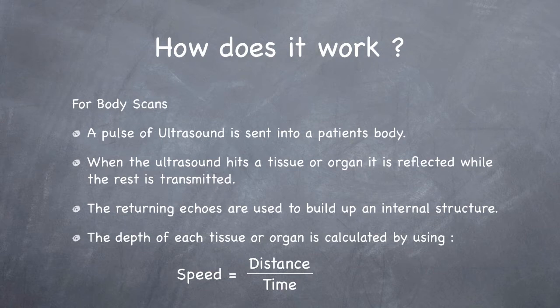The longer it takes for the echo to return, the deeper that internal structure is. This is calculated using speed equals distance divided by time.